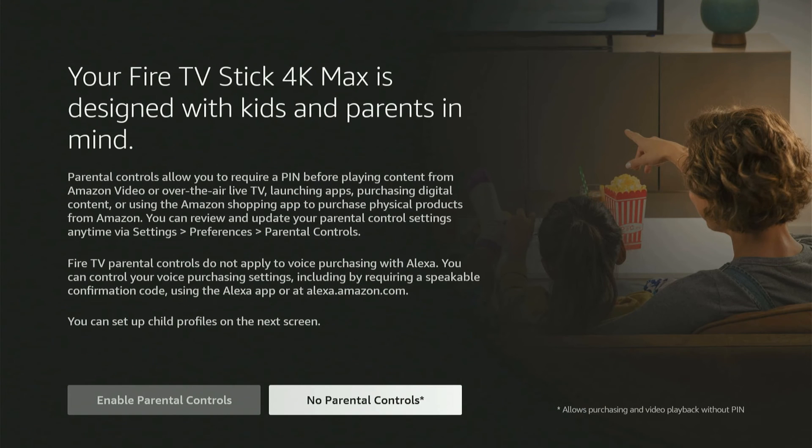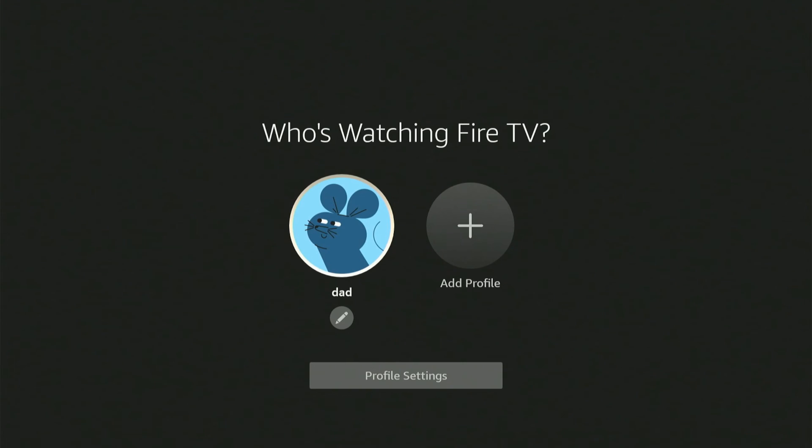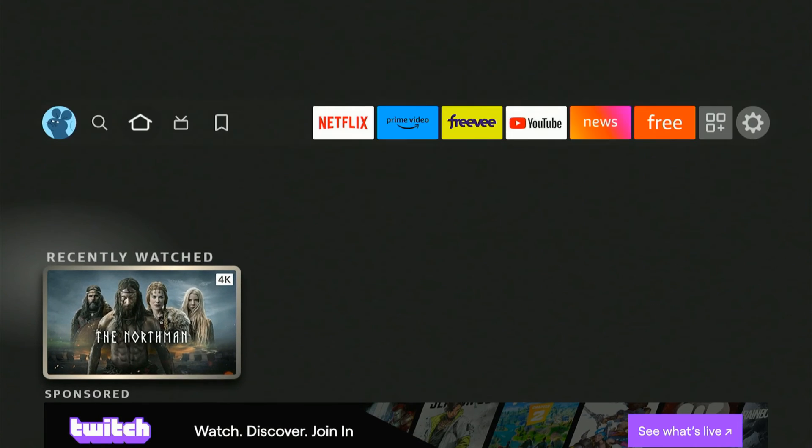Go to no for parental controls unless you want to set that up. Then it says welcome to Fire TV, with information on screen which you can read. I'm going to go to got it, and then it asks who is watching Fire TV — you can choose an account or add a profile. I'm going to go to dad, and my Amazon Fire Stick is now set up.